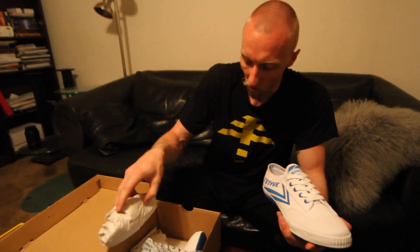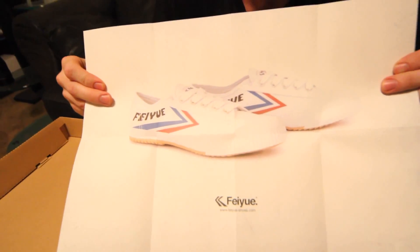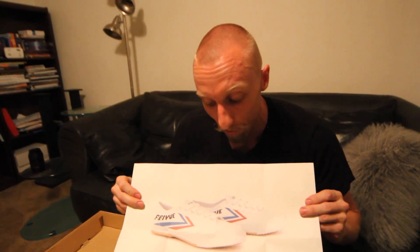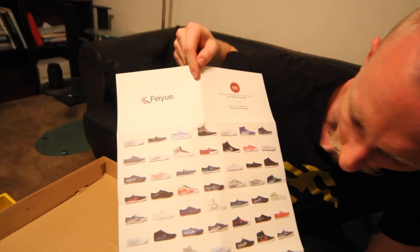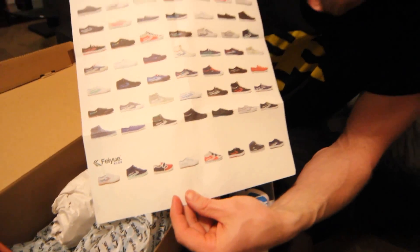So overall... oh, that's what's up here. Is this the instruction booklet? I have no idea what colors are going to be available, but it looks like there's a lot.